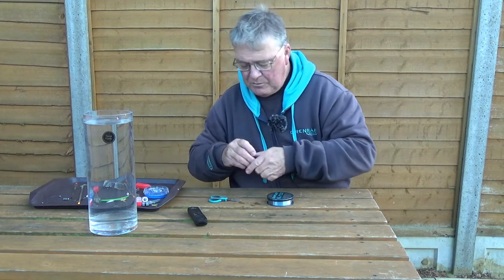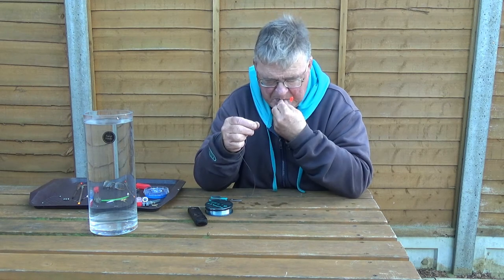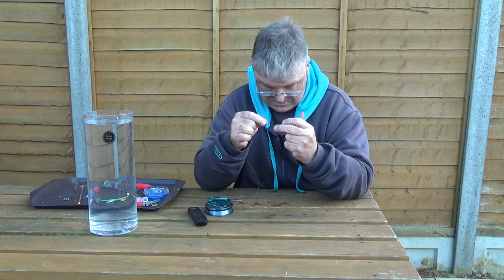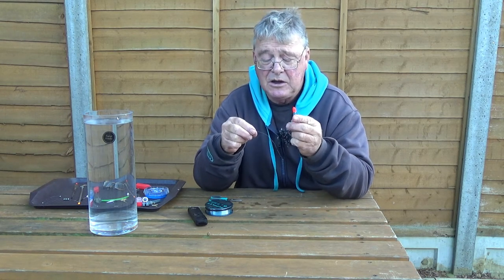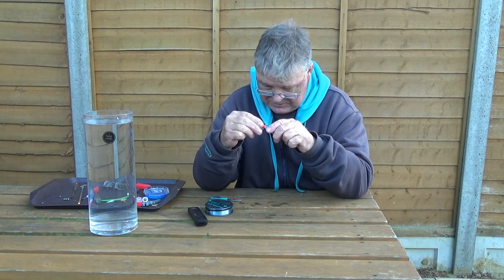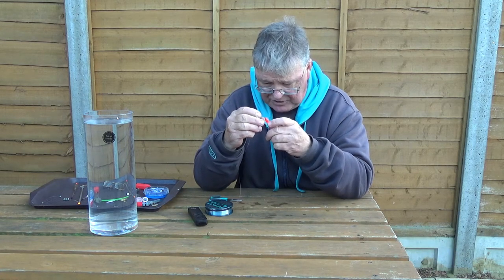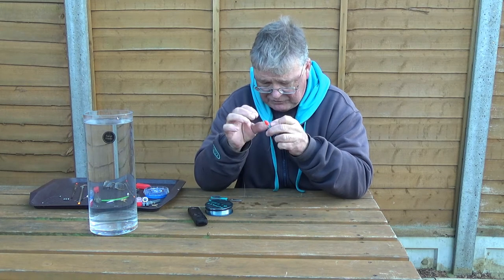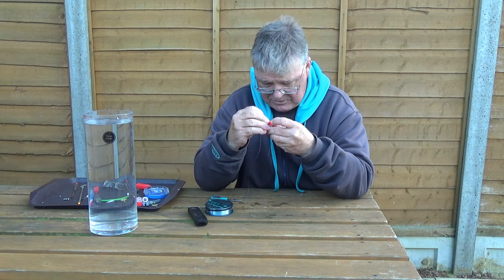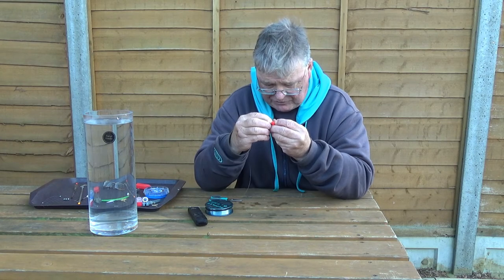We'll start off by threading the top float rubber on. Be warned - if you don't wet the top of this float you'll never get the rubber over. I wet the top of the float and it is a struggle. Finding large bore silicone is not easy, and because I don't use these floats a lot, my last lot had perished. But the largest will just stretch over to fit.